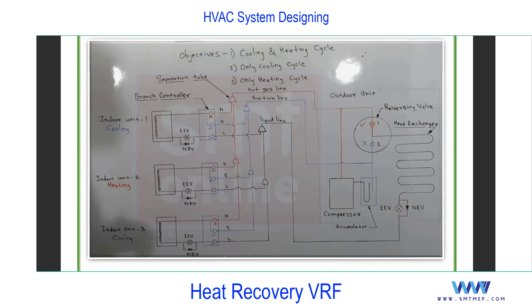We'll discuss mode by mode — first cooling, then heating, then cooling plus heating simultaneously. An important point: only cooling or heat pump systems are a two-pipe system, but this heat recovery VRF is a three-pipe system — important for interview purposes. You can see pipes one, two, and three going to the branch controller, not directly to the indoor. This branch controller is also known as a suppression tube or rough net. So the first key point: this is a three-pipe system.